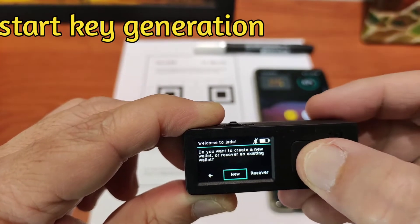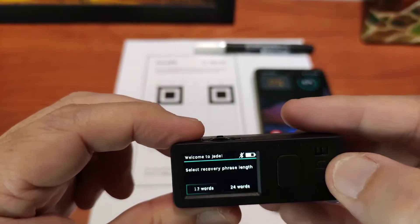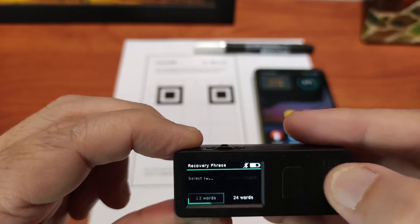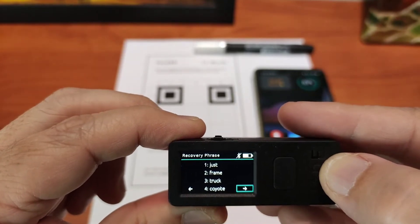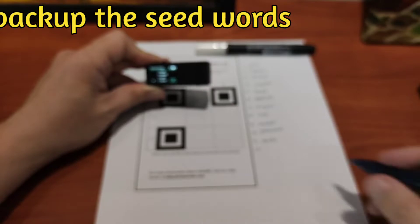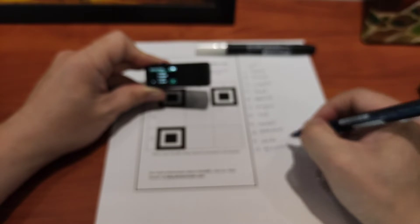This is how you start the key generation. It's very simple — you just have to start it and then use the rolling button to move it around, so you can choose either 12 or 24 words. Then it will show you the seed words. Of course, it's important that you must back it up correctly, accurately. I skipped that part.